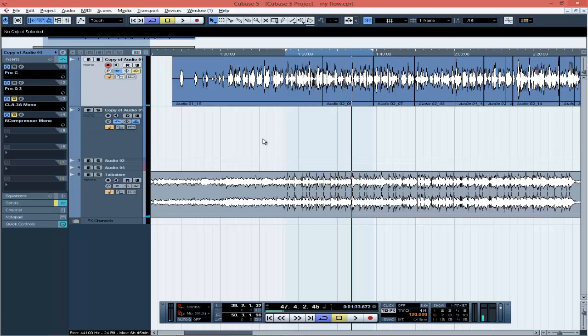Let me play the vocals with the beat without any compressors so you can hear how it sounds. You can automatically hear the beat and the vocals together, but the beat is overshadowing the vocals a little bit. You can also hear that some parts of the vocal go down and some parts come up — the volume is uneven.